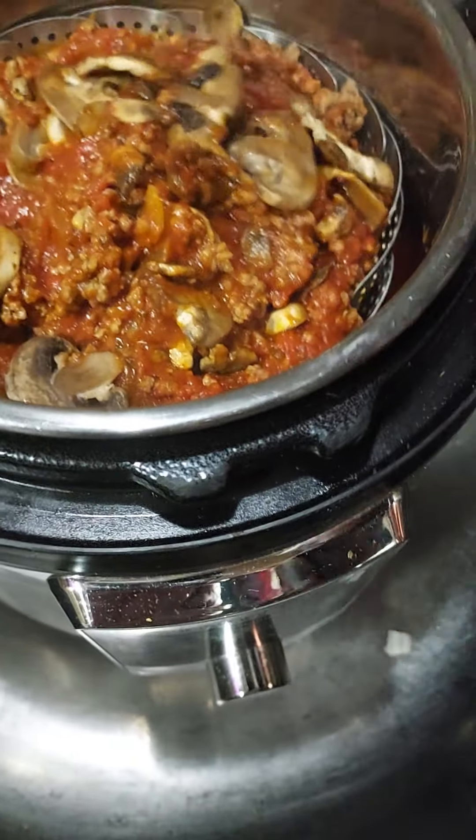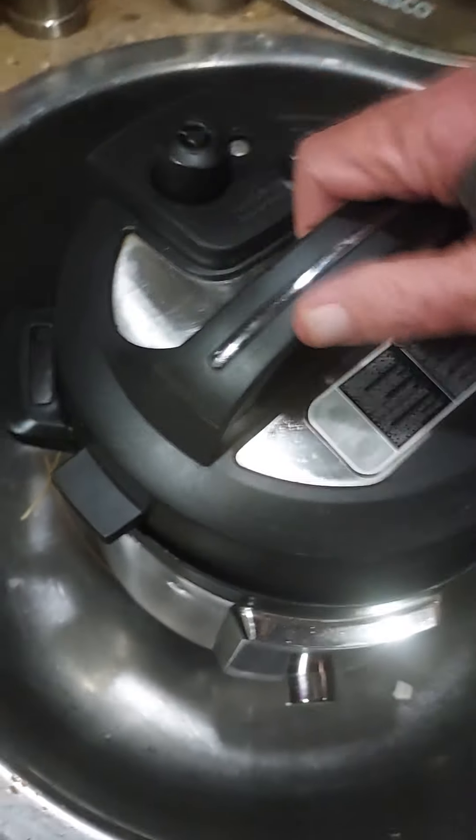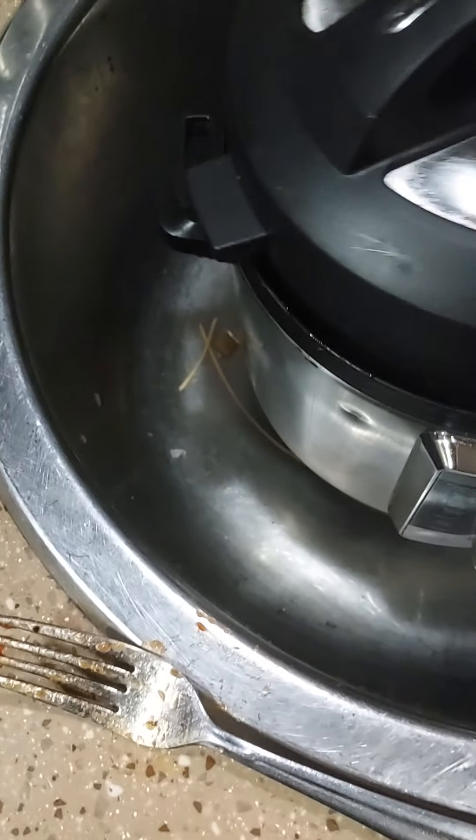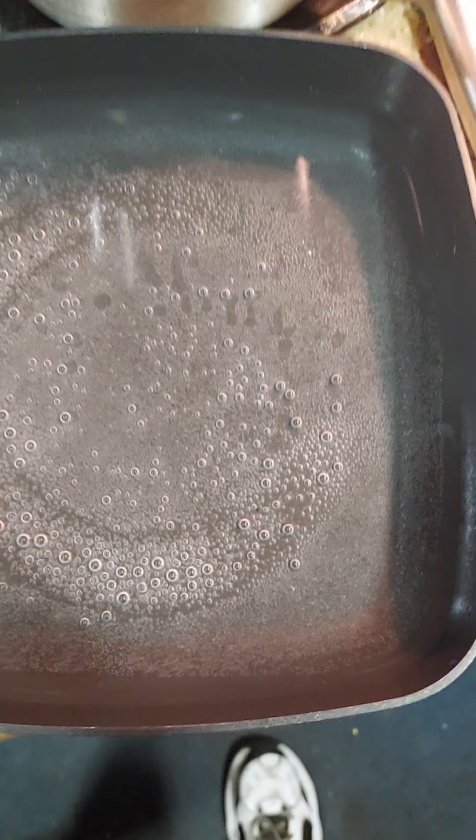Now what I'm gonna do is put the lid back on to keep it warm. The water's starting to boil — in a minute I'll throw my spaghetti noodles in there, and then I'm gonna be eating. Thanks for watching!